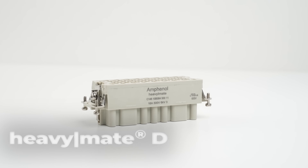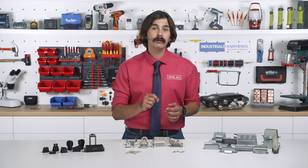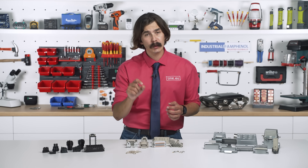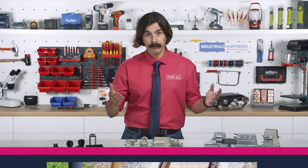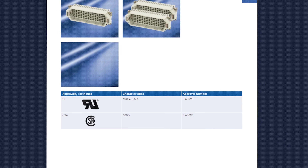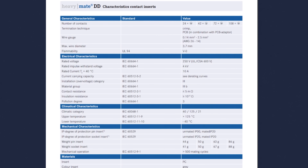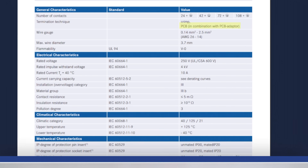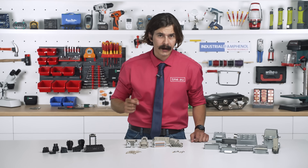The D series is for higher contact density — up to 128 contacts, 250V or 400V, with stamped and formed contacts available. For PCB applications, the DD series gives you high density configuration. And if you need more power, the E, EE, and EEE series step things up.